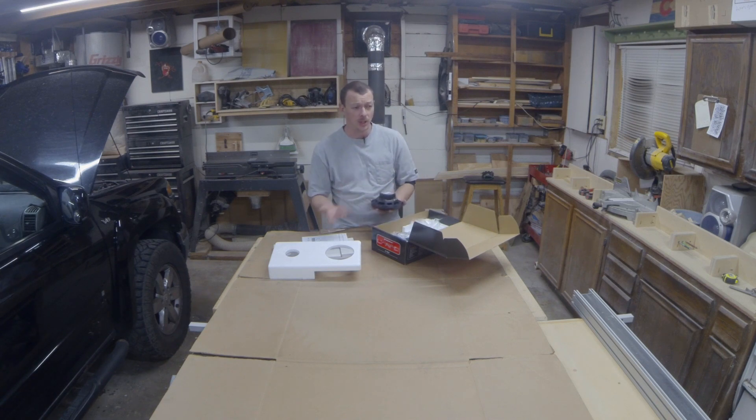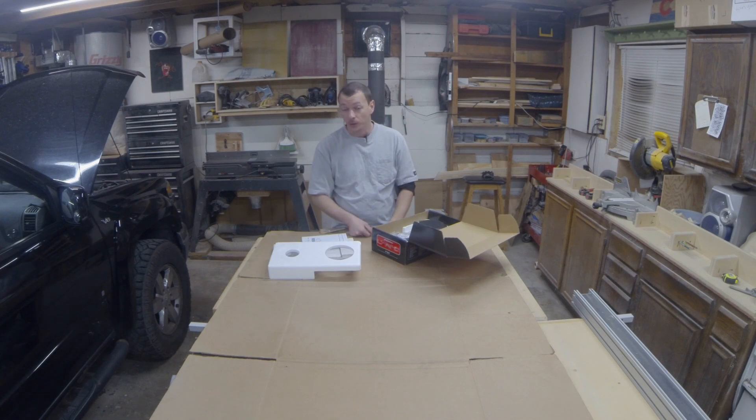They come with the insulation cables, the hardware, the brackets — like everything you need comes with it. Some little door speakers. Hopefully get a little bit of sound out of them. What I have right now is blown. They muffle like crazy, so it'll be better than what I got.